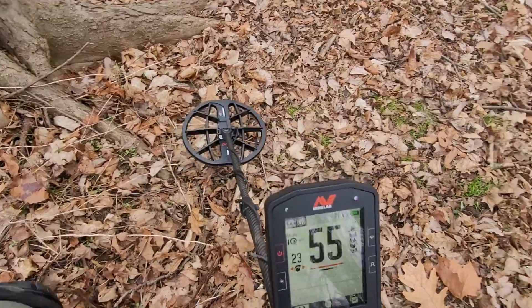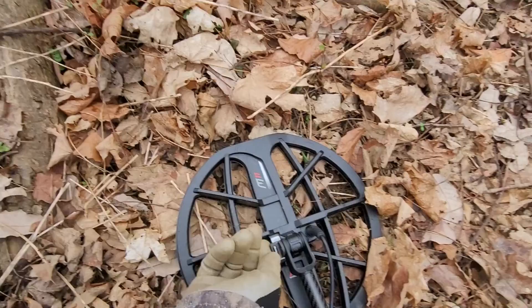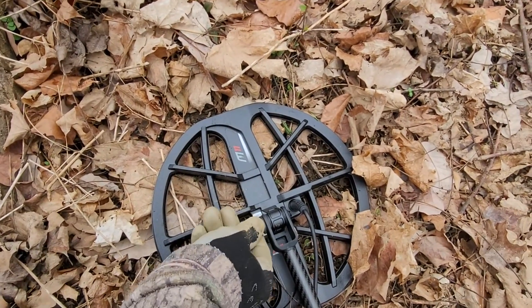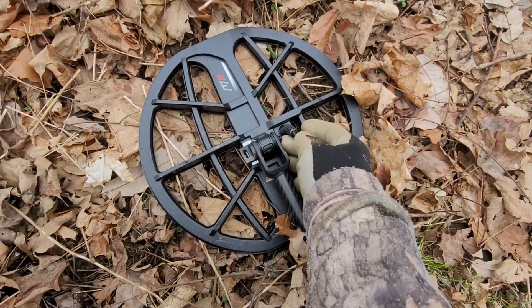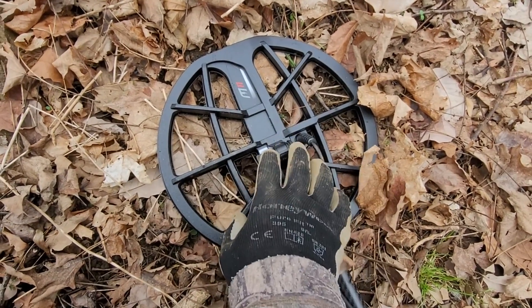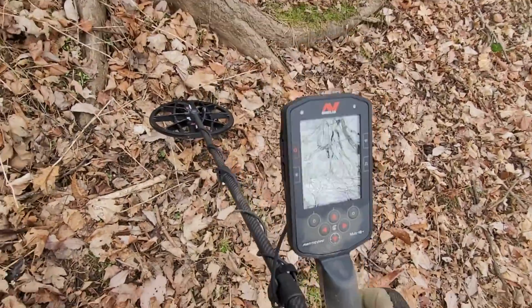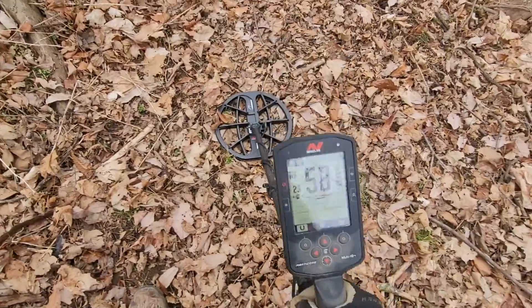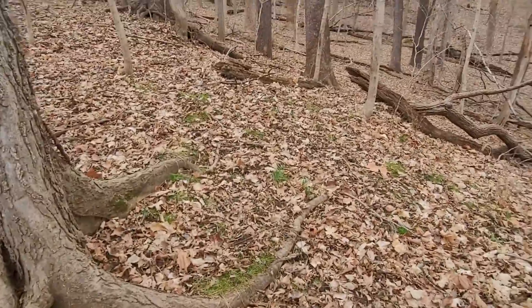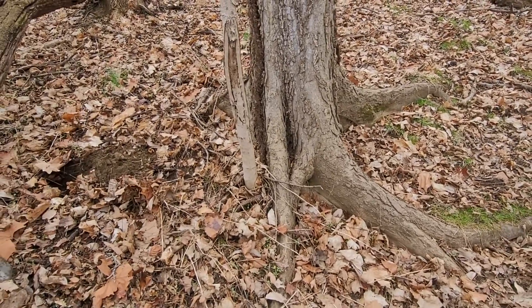One thing I am noticing is this part right here - it's coming loose on a regular basis. I don't know whether a little bit of Loctite would help, but I'm tightening this all the time. Either that or you got to make it stiff, and I really don't like it like that. I like it to be flexible because I'm always on these uneven spots.